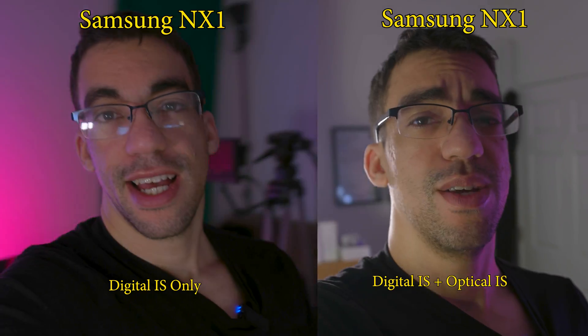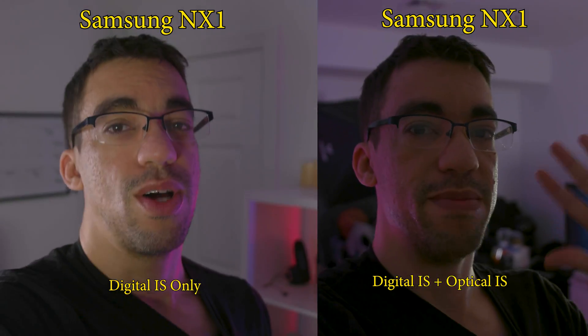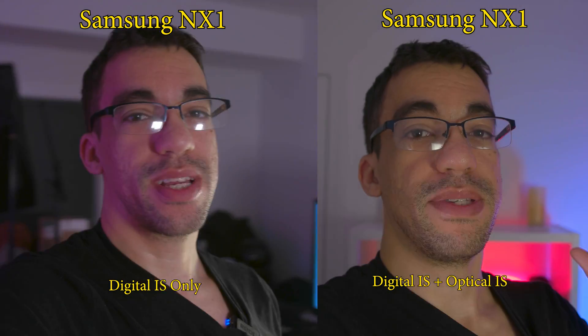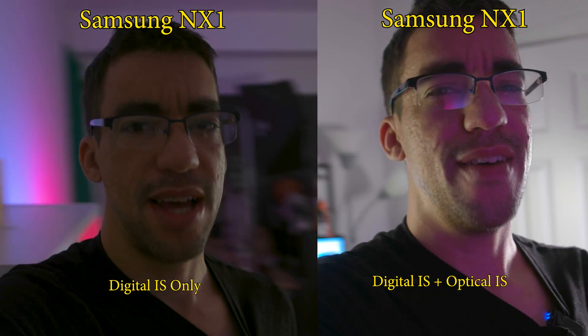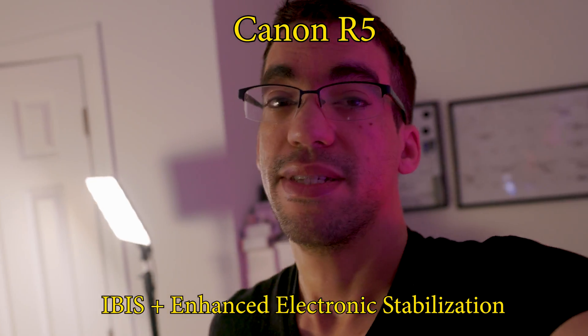When using image stabilization and walking on the R5, you still get those jello effects — not really that bad, but still prevalent. When using the NX1 along with optical image stabilization, that performance was actually pretty good, because you have both digital and optical image stabilization working together. The optical IS helped reduce the jello effect and was actually not a bad experience — pretty smooth. Still not perfect, but for a camera that's about eight years old, that 4K looks pretty good, buttery sharp, and because it's oversampled from over 6K, it looks really good. On the R5, turning on electronic IS along with IBIS and then going enhanced, the jello effect in the corners kind of still happens — less of a degree, but it still happens.